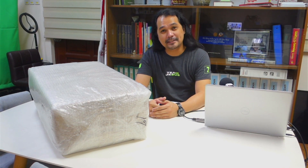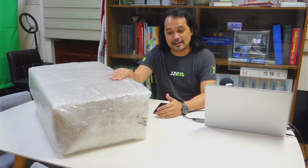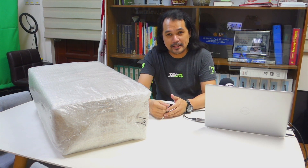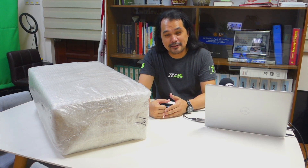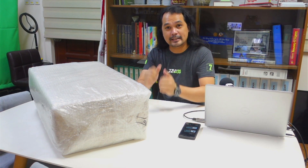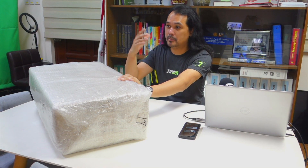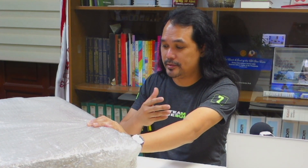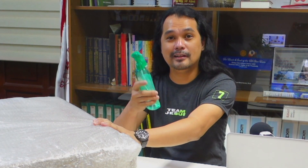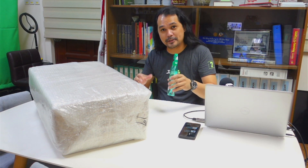Hey guys, welcome back to my YouTube channel! For this video, we are going to unbox this huge package that was delivered from Lazada — solar powered lights, particularly floodlights and streetlights. I'd like to introduce myself: the Dimpled Engineer. My practice is that every time I receive a package from Lazada, Shopee, or Facebook Marketplace, I sanitize the whole package before handling it. This one was already sanitized, so without further ado, let's proceed to unboxing.